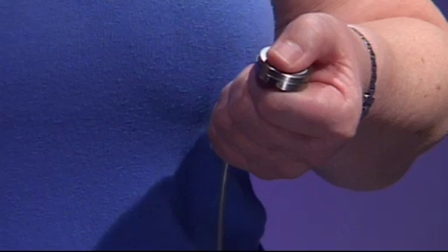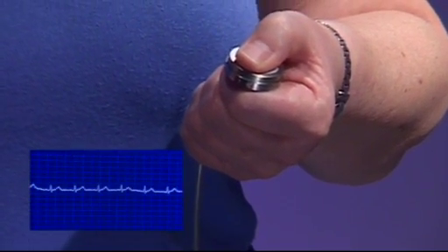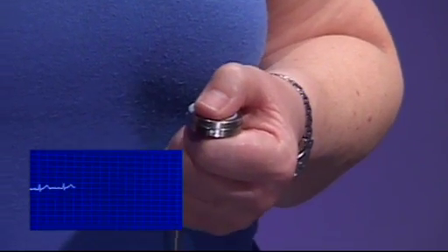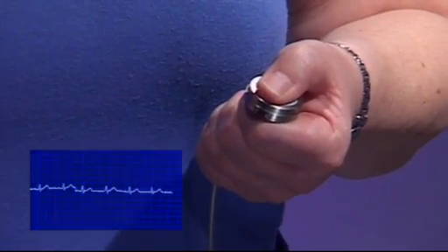I'm measuring it using just two of our sensors that I'm touching with my thumbs. Because of the way the sensors are built, I don't have to make any electrical contact to them, so I don't have to apply any gel or prepare the skin. I can literally just touch these insulating sensors and measure the difference in potential across the body. Comparing the two signals, I get the predominant signal which is coming from the heart.